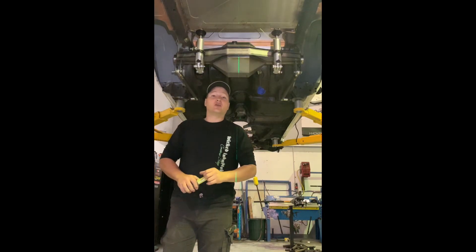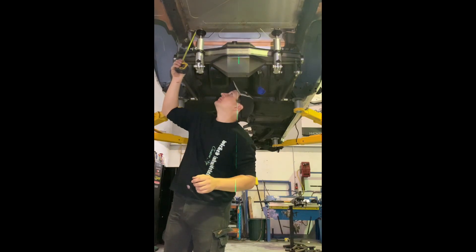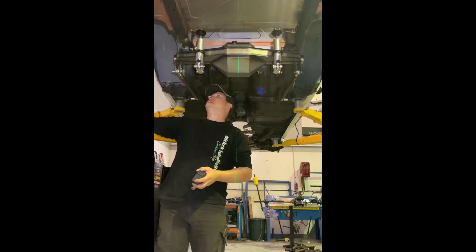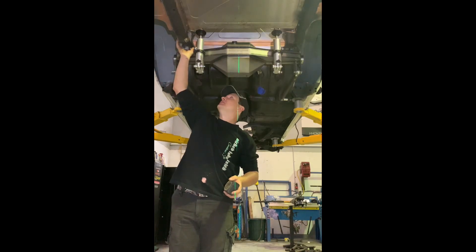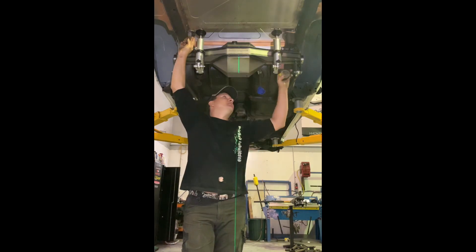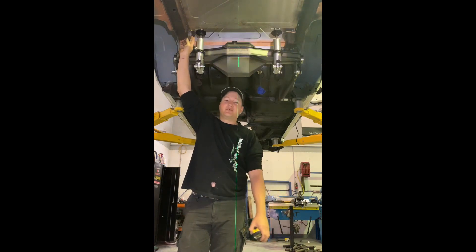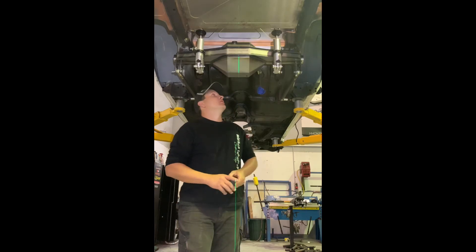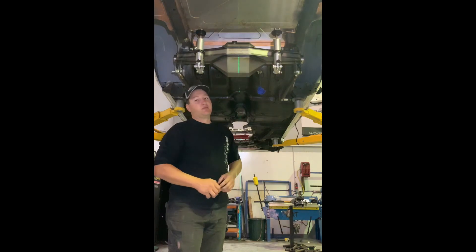On Commodores especially, you'll notice these are dead centre to our centre line in the car, but they're not the same distance off the chassis rail. That's because on the back of this one they had a spare wheel well, so they've blended their chassis rail to come out further to clear the spare tyre. Don't measure off the side and make them the same because your shocks aren't going to be centred in the car — that can lead to all kinds of funny stuff on the street.